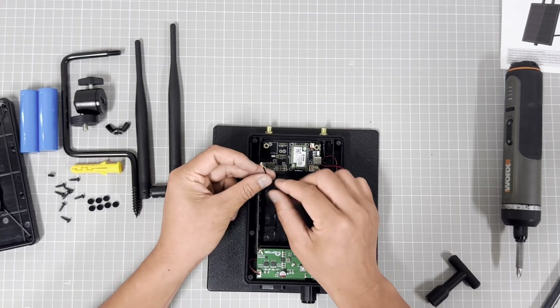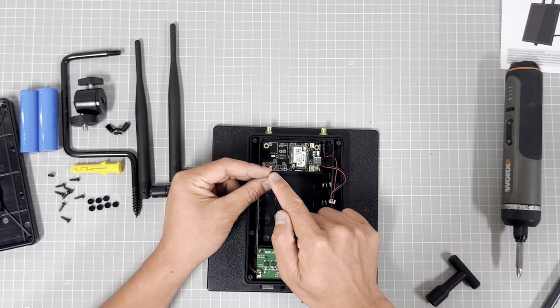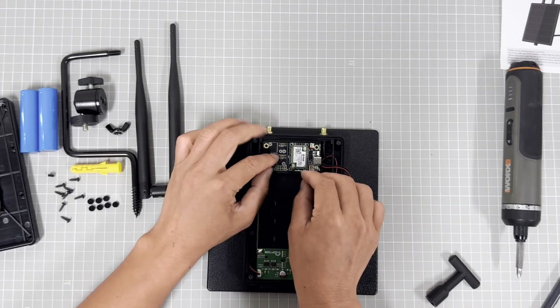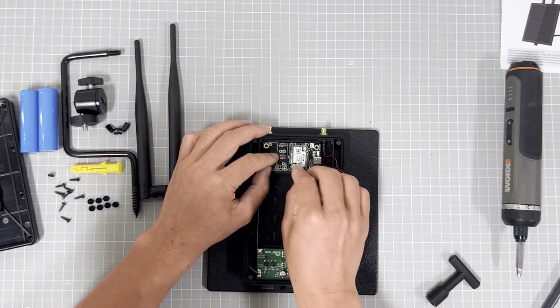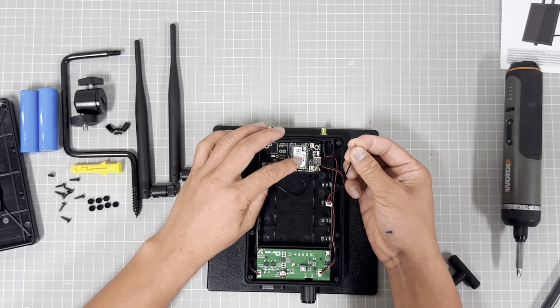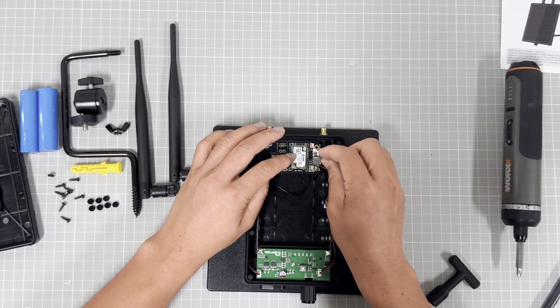This is the IPEX cable for the LoRa. And this is the LoRa module. This cable is for the BLE connection.